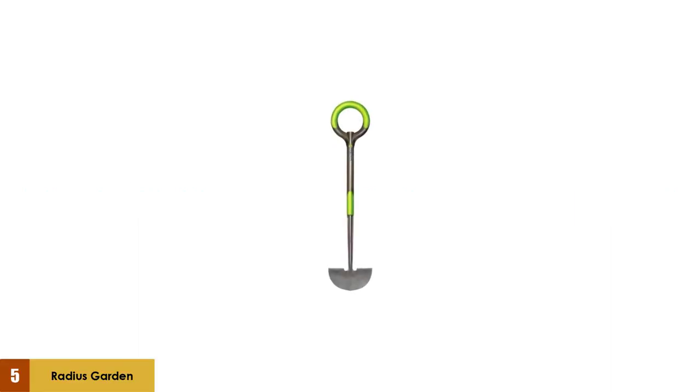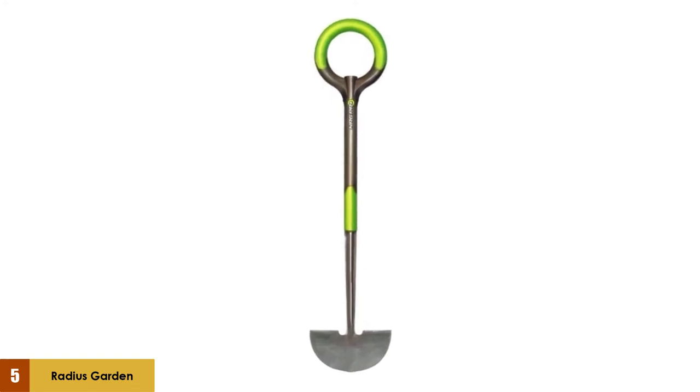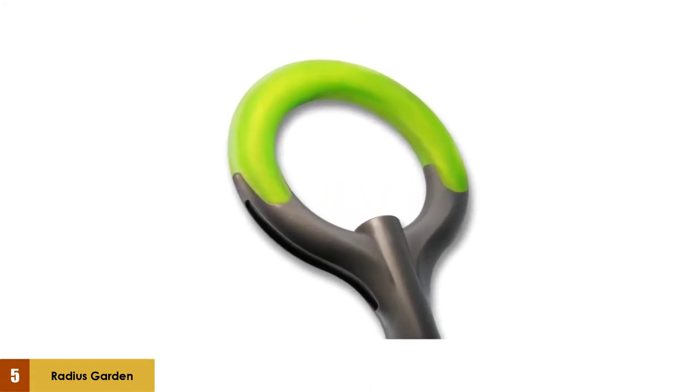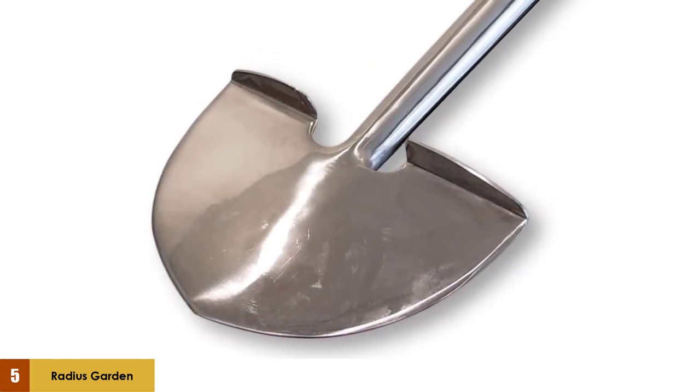At number 5: the Radius Garden 206 Pro Garden Stainless Steel Edger. This edger features an ergonomic grip and a heavy-duty steel build. The product is carbon-based and resin cast, making it hyper-durable and resistant to rust. It also benefits from a special patented O-grip that provides a huge amount of gripping area and non-slip latex. Last but not least, it's also relatively lightweight, coming in at just 1 pound, which means most people shouldn't have a problem using it for long periods.